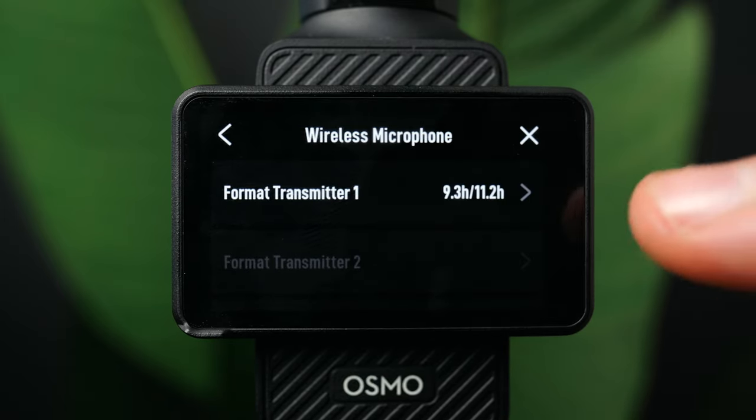A newer setting from the most recent firmware update is the built-in mic audio backup. If you have a transmitter connected, you can turn this on to get a separate backup recording from the DJI Osmo's built-in mic, giving you more immersive sound and an extra backup. A great use case: give the transmitter to someone else while you hold the camera, and you'll be picking up audio from both sources separately.